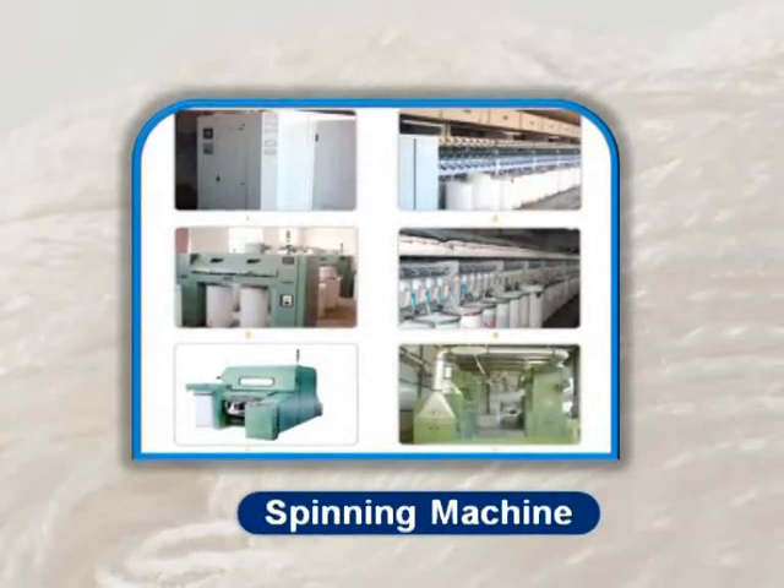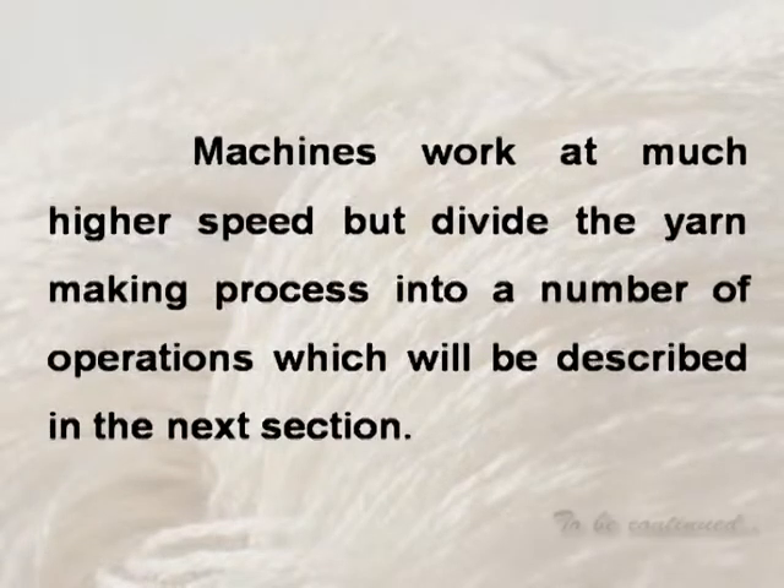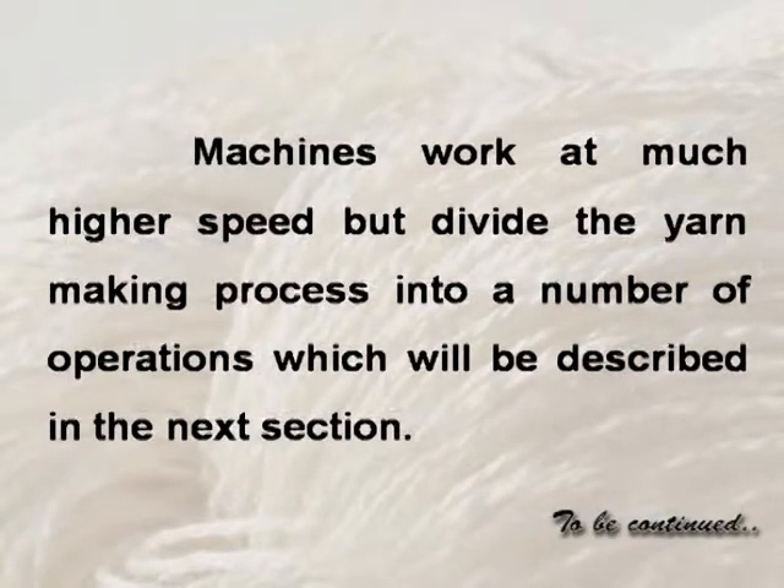The machine used for spinning performs the same action as the fingers and spindle of the hand spinner. Machines work at much higher speed but divide the yarn-making process into a number of operations, which will be described in the next section.